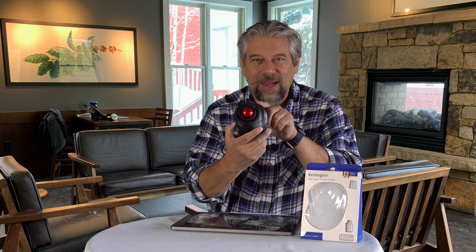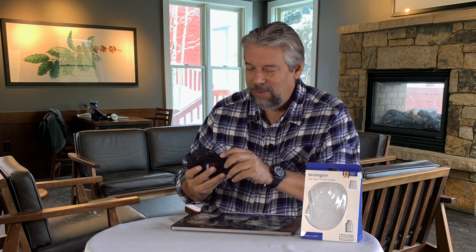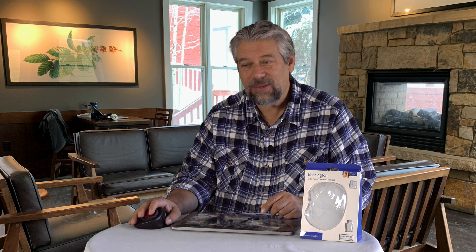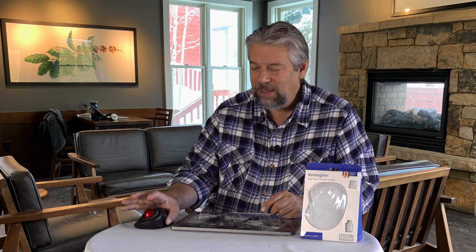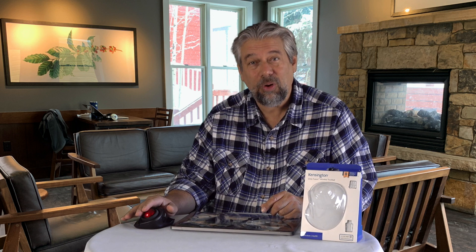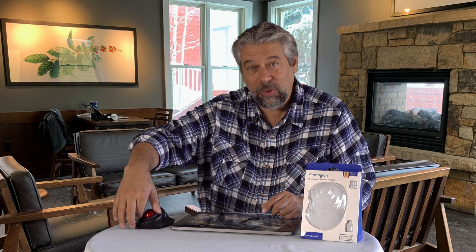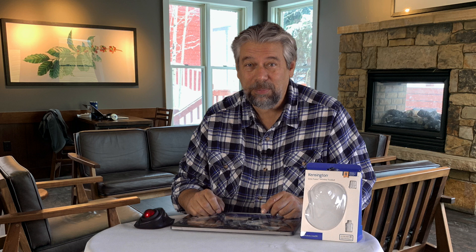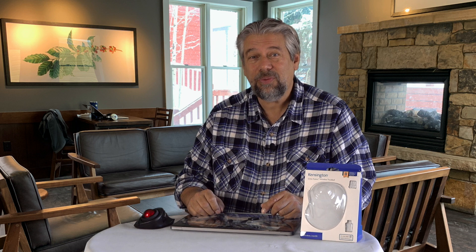On this side is the right mouse button, and on this side there's a whole pile of buttons, but the big one is the left mouse button. So in practice you have right mouse button, left mouse button, scrolling, moving around — and there's a scroll wheel and three additional assignable buttons, all configured through software they call Kensington Works.